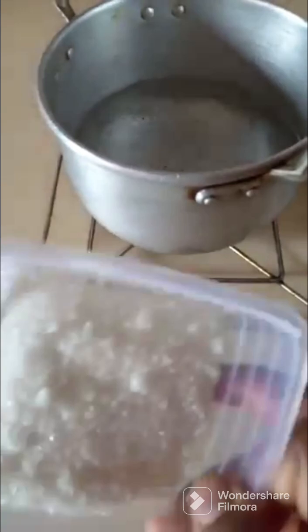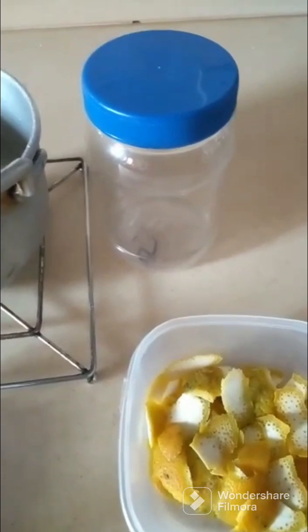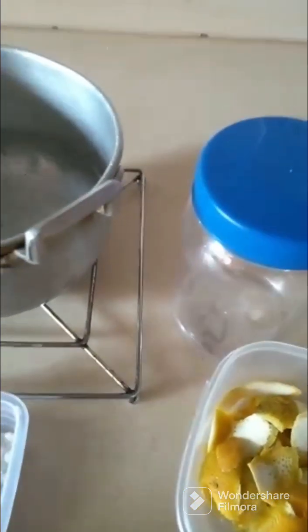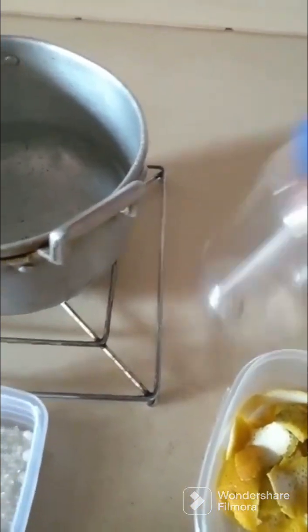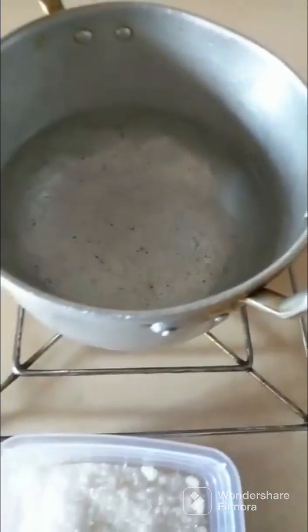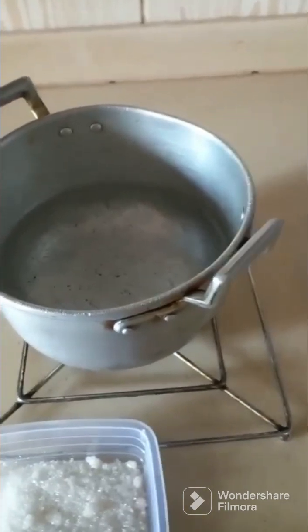We have sugar here, we have orange peels here, we have aluminum film here — you can even use a napkin or anything that you can use to cover the content. We have a container here and we have our warm water here.